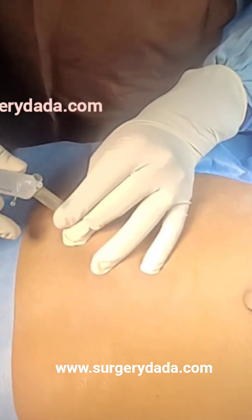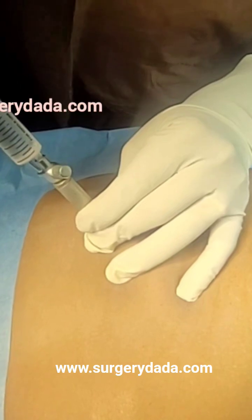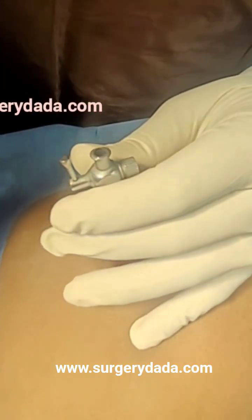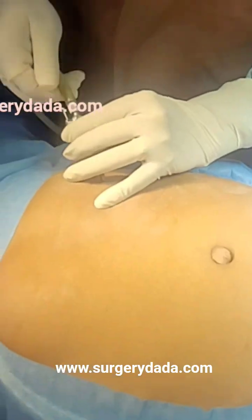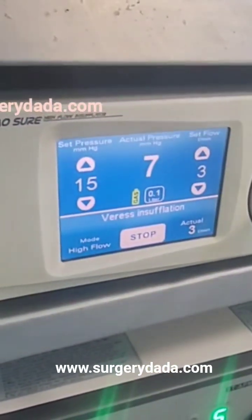How to confirm it? I will do aspiration, irrigation, and the hanging drop test — it has gone inside. The gas pressure is minus one, which indicates it is inside.